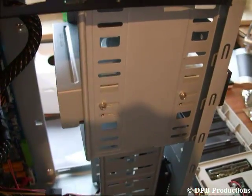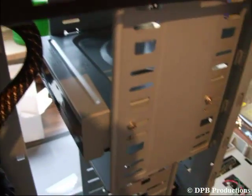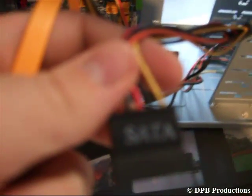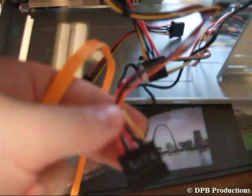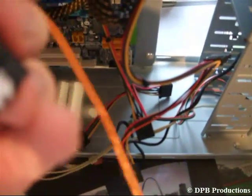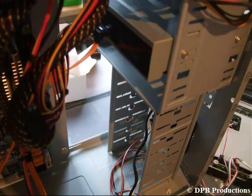Now install your optical drive — this is very simple. Just put it in like this and then secure it with some screws. Then connect it with your power supply and with your mainboard. For the connection to your power supply, use a cable that looks like this, and for the connection to your mainboard, use the standard SATA cable that looks like this. Take your hard disk and connect it the same way as your optical drive.